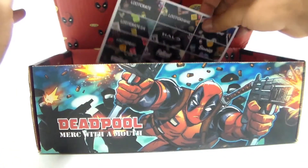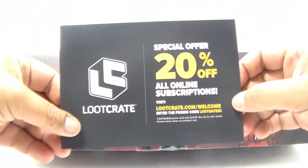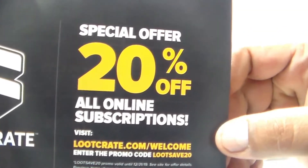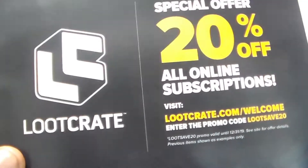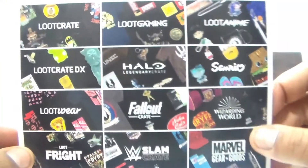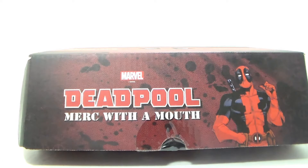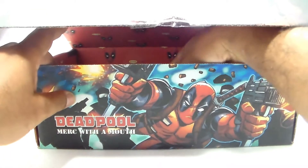Okay, let's see what else we got in here. We have a coupon — special 20% off Loot Crate — the Loot Crate logo, and I guess these are all the Loot Crates you can actually order from them. I didn't order this from Loot Crate; I actually picked this up at my local Walmart.